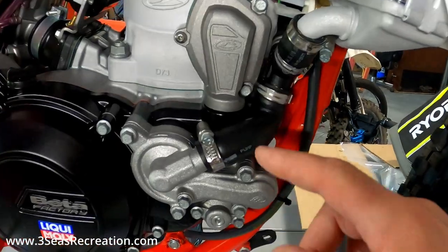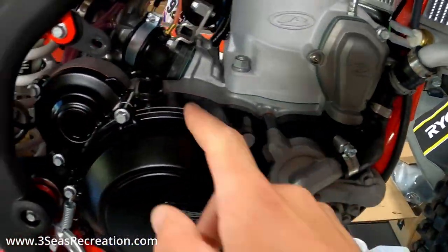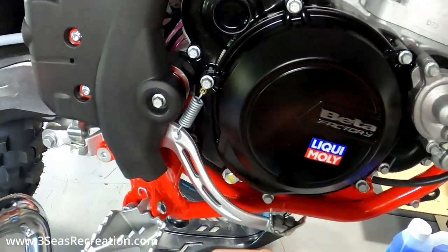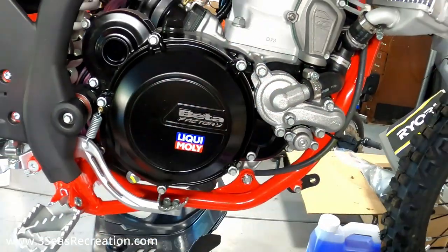First we need to remove our coolant pipe, upper cover, and then the inner clutch cover - that'll let us get to the back of this. One more thing I should have done before the video is remove my rear brake pedal, so we'll do that first to get it out of the way so I can pull this cover straight off.